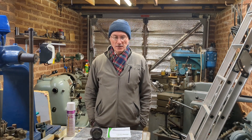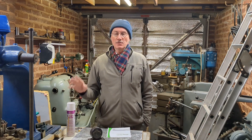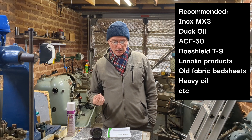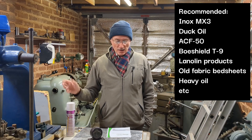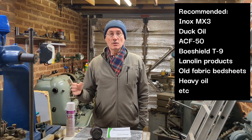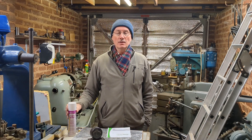From your many helpful comments, top of the list was using a more suitable product than WD-40 for protecting machine ways and other machine surfaces on my equipment. So I'm going to be swapping over from WD-40 to more suitable products. You mentioned products such as duck oil, lanolin-based products, ACF-50 which I have here, BowShield T9, or simply engine oil or wax-based products. I'm going to start with ACF-50 and good old engine oil, and maybe I'll try some duck oil as well.